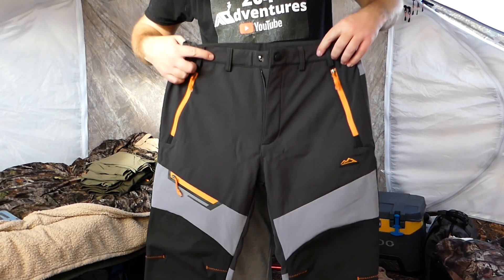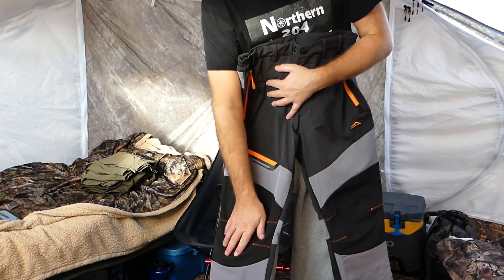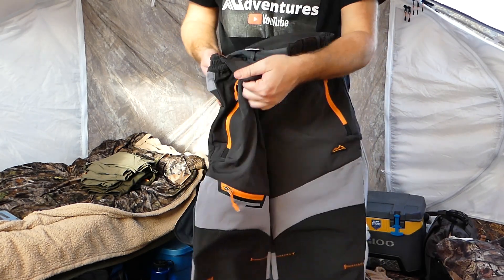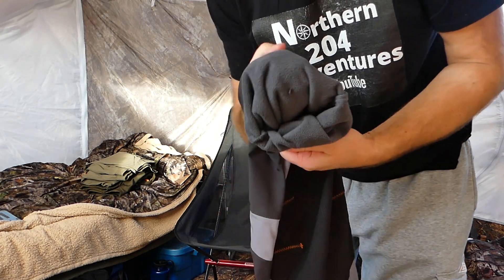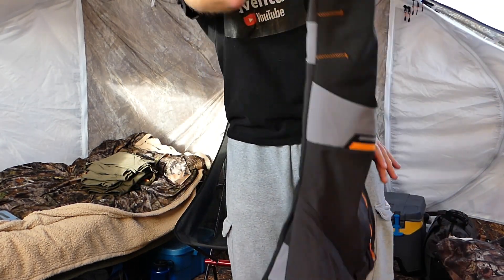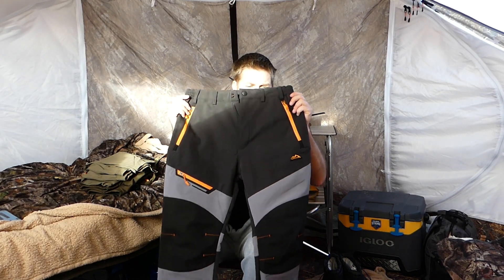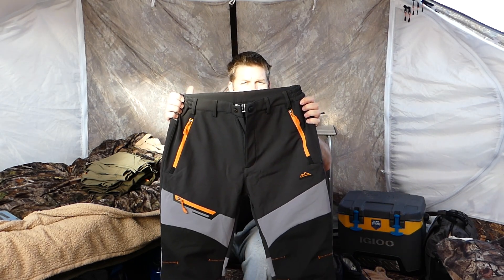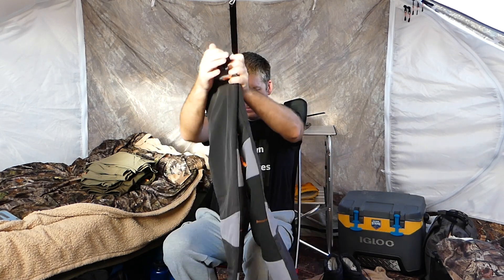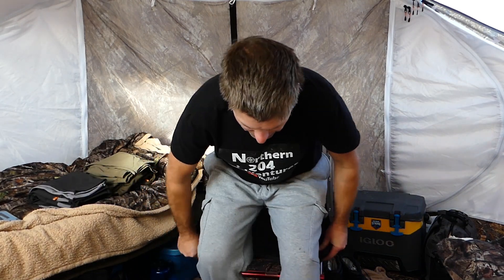Here's my other winter set — same brand, same pocket configuration, same reinforced knees, and these are also the insulated style. They've got the fleece lining, which makes a big difference in the winter. These are the dark gray option with light gray stripes. I was going to wear the dark gray for winter and the green ones for summer, but it just happens that I wear them all no matter what.